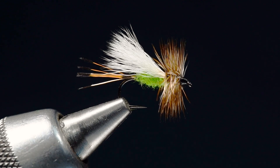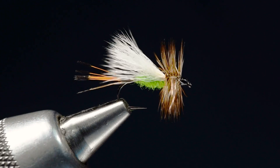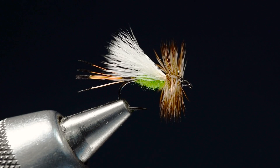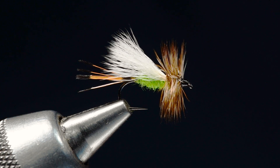So this is a Lime Trude. I used to tie these back in the day for West Bank Anglers up in Alpine, Wyoming. This is an attractor dry, kind of along the lines of where you'd fish a Royal Wulff or other attractors, but can be a little bit more hatch specific. You could tie these with any variety of colors.